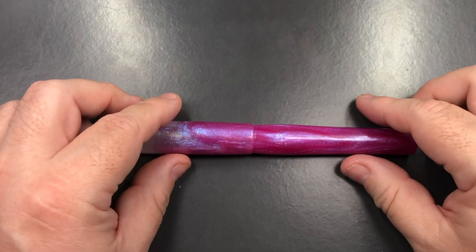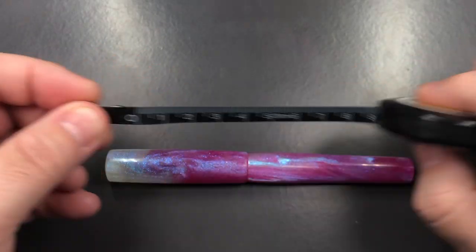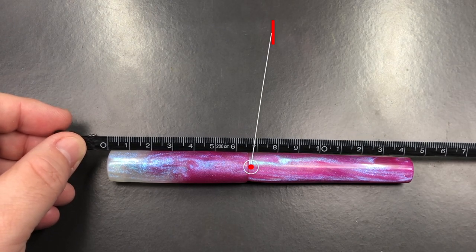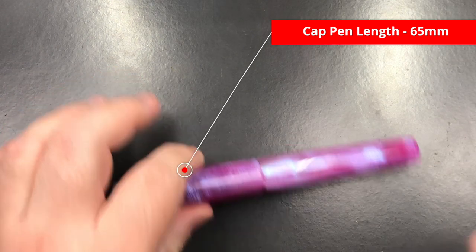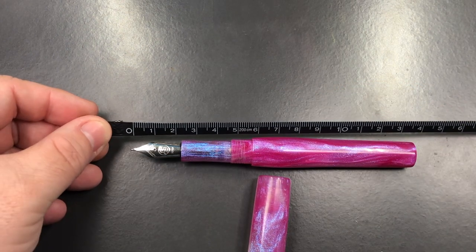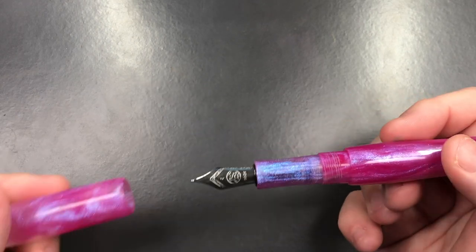Let's do a size check, weight check, pen comparison, and writing sample. The full length of the pen is about 147–148 millimeters. The length of the cap is about 65 millimeters. The length of the body to the tip of the nib is about 138 millimeters. That makes this an oversized pen.